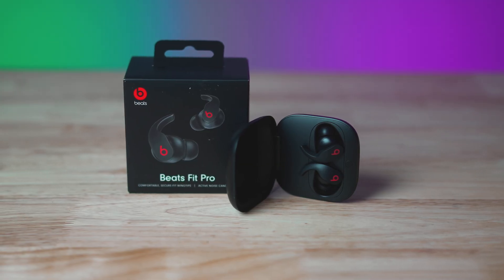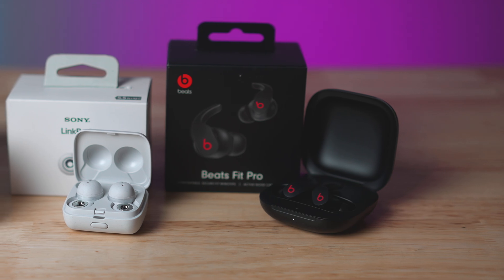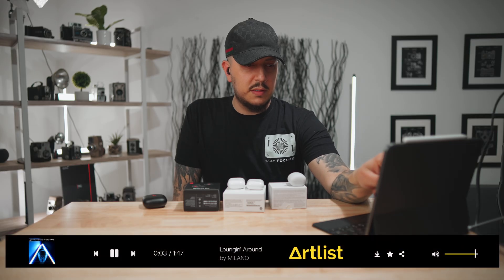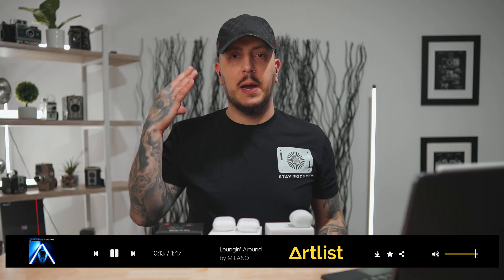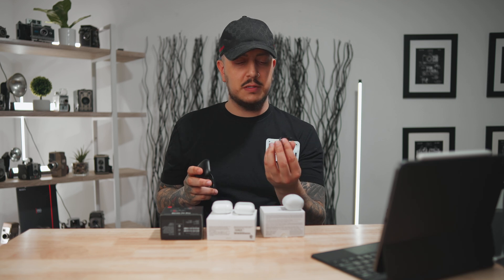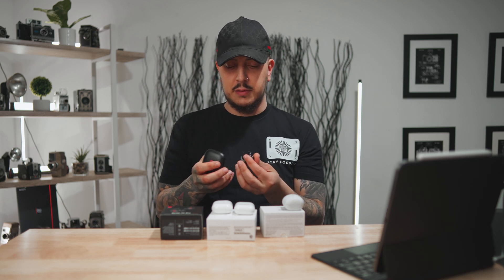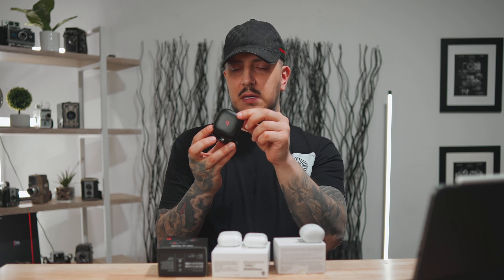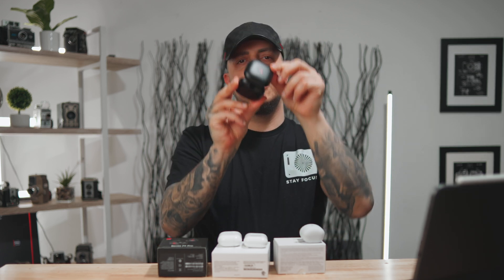Next up, let's go over to the Beats Fit Pro, which pair right up because they have that Apple chip. The great thing about these is that they have a lot of the same features as the AirPods Pro. I can't really hear myself now because we have noise cancellation on. These sound a lot better than the Sonys, although they are a little sharp on the high end — a little sharper and they'd be almost hard to listen to. And the bass isn't what I expected from a Beats product. Also, the case is a little flimsy on the Beats Fit Pro — a little side-to-side wiggle.